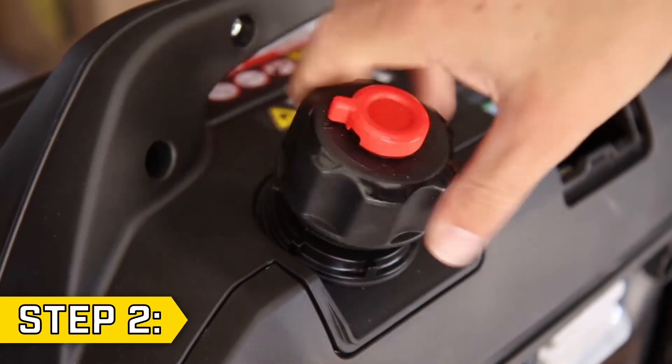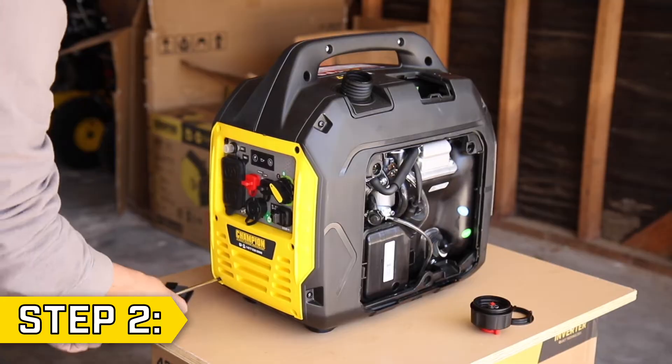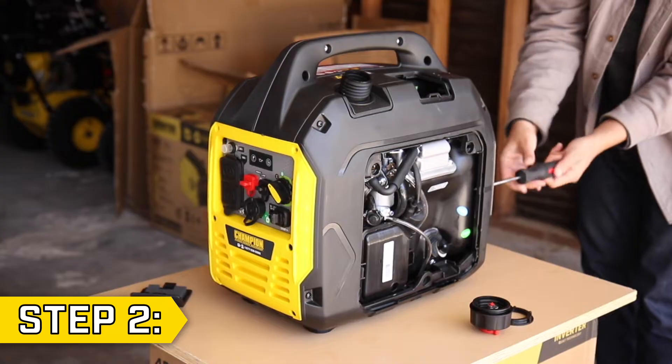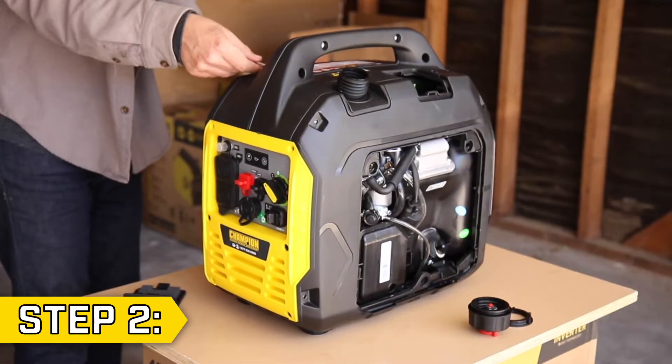Step 2. Remove the fuel cap and unscrew the fuel lock nut. Then, using a Phillips screwdriver, remove all screws on the front, back, and side panel, as well as the four screws on the handle.